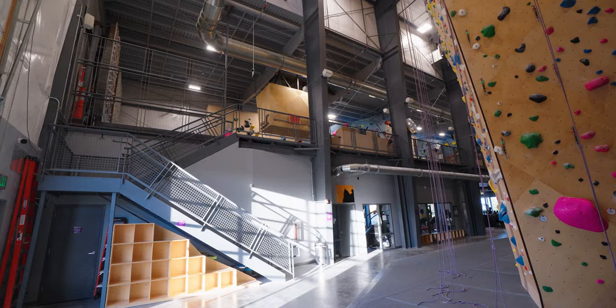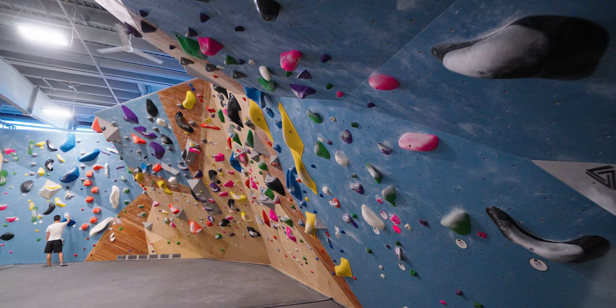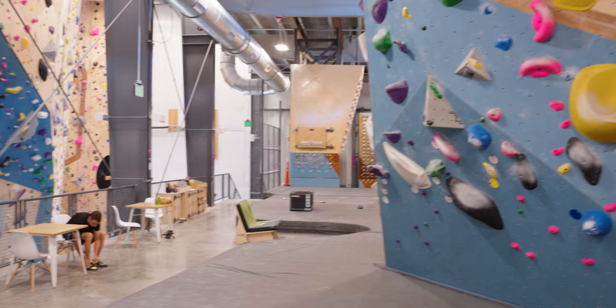I'm mainly going to show you guys the bouldering area, which is upstairs, but you can see the Kilter Board and the Tension Board behind me. They have a really cool slab wall here — all the walls are about 15 feet high. I think I'm really going to like the area over here with the overhang. They have a lot of really nice modern holds that I don't have at the Refuge, my home gym in Las Vegas. You can see how overhung that piece is — it's about a 55-degree wall. And just check out all the holds here — I'm right in the middle of the bouldering area. Cool campus board right there.